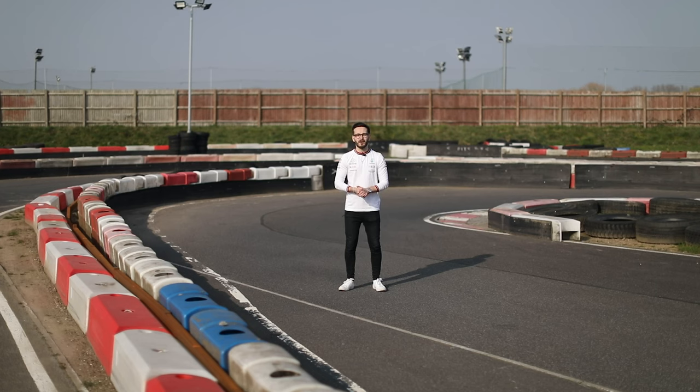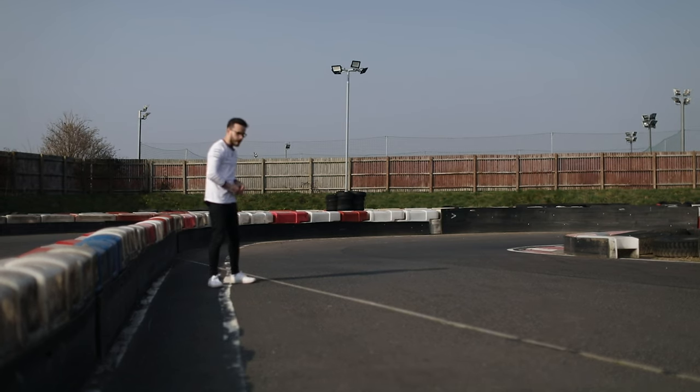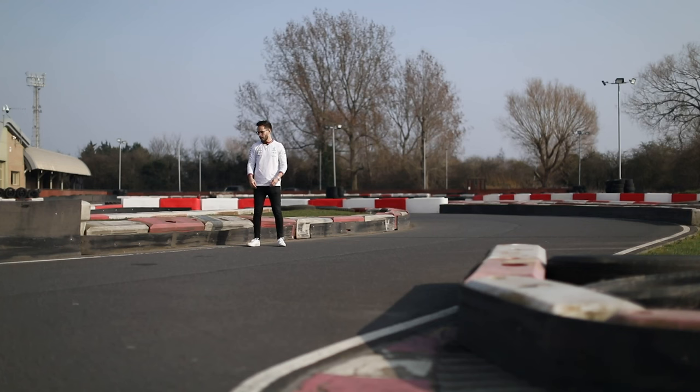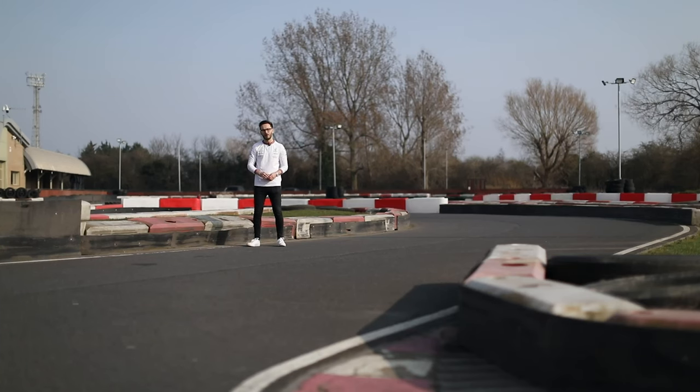This is what is classed as turn six, and it's called 90. The entry to this corner is actually quite a lot faster than it initially appears. What you want to do is use this concrete line once more for the entry point and just lift off to probably about 85–90% throttle, just to settle the car and get it turned in, ready to hit the apex and back on the power as soon as possible. You're looking to exit this corner just where this white line here is beginning to disappear on the ground.